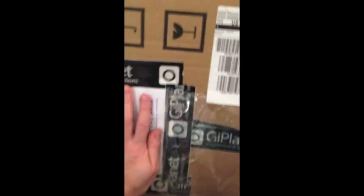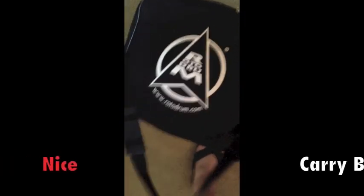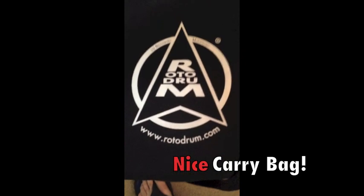This is the box for the new Rotodrum from Italy. The box is huge and this is the three-headed snare drum. Inside the box, they're using the packaging to cushion the snare drum. There it is — Rotodrum in the bag. It's a nice bag.